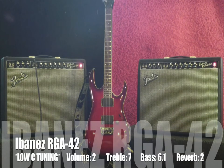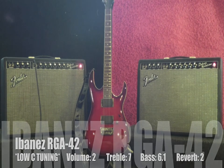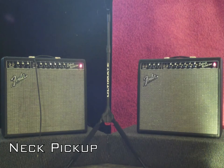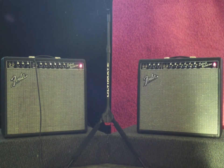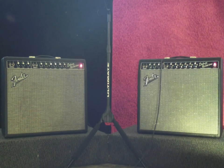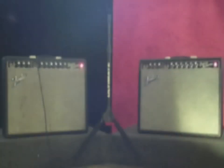This is an Ibanez RGA42 — it's tuned down a whole step with a drop D, so it's in low C tuning. We're going to start on the neck pickup. Clean bridge pickup.